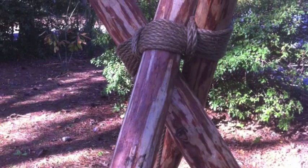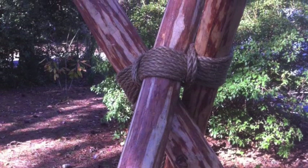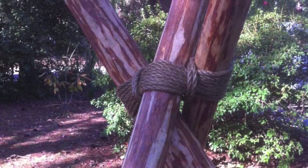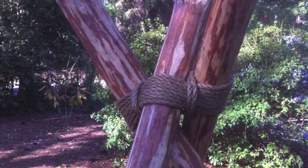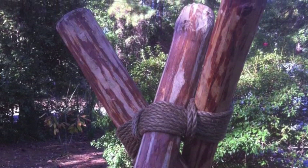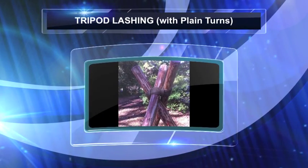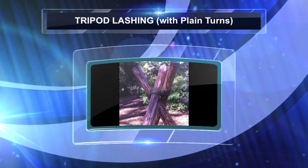There's a simple way to tie a tripod lashing that's been used for many, many years. It's quick, effective, and appropriate for most Scout pioneering projects that call for one or more tripods. This lashing has been referred to as the Tripod Lashing with Plain Turns.